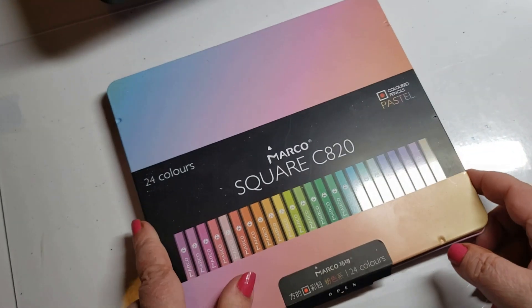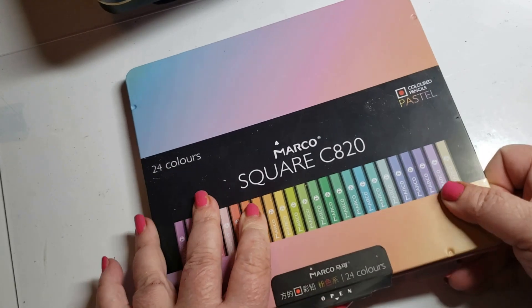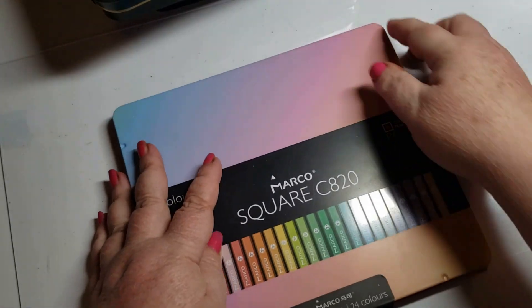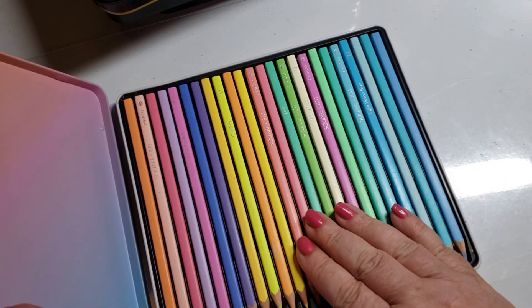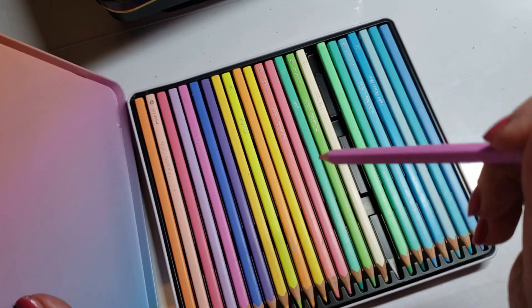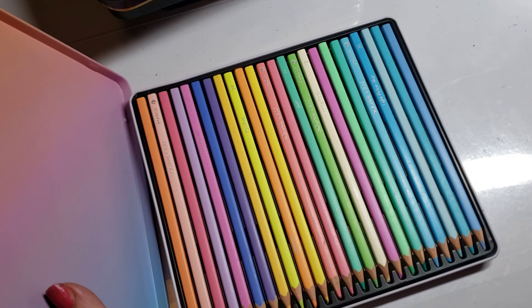This is another one that made it highly onto my nice list — the Marco Square. It's a nice thing to own; they're very pretty. I don't color with them because I bought them for collecting — they were just so pretty. They're squares, a little bit thinner than the Brutfunner squares, not the same pencils, but they definitely caught my eye. They were nice candy.